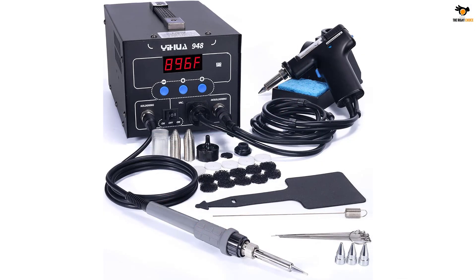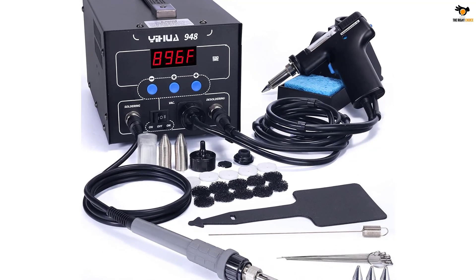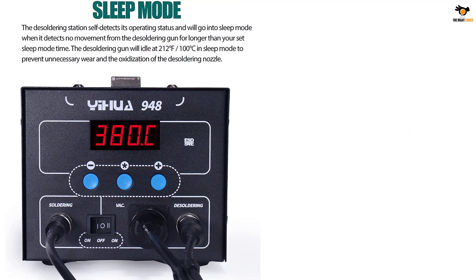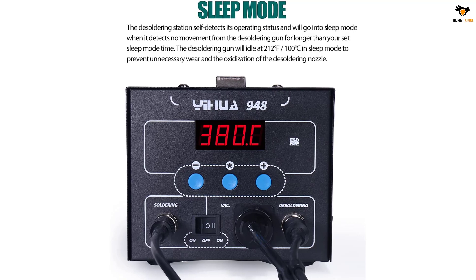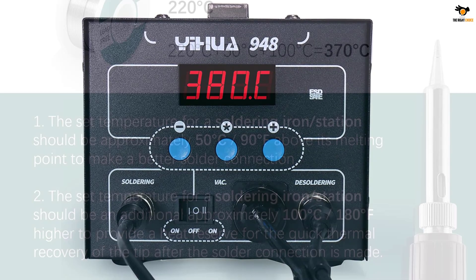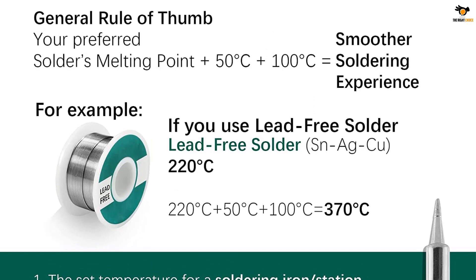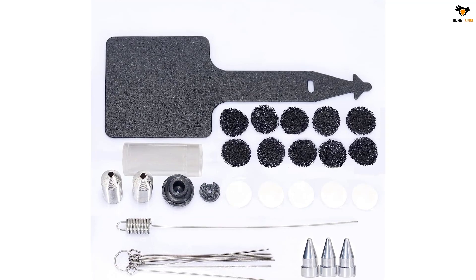It comes in a compact body, and this upgraded version of the desoldering station comes with a PID which has programmable temperature control features implanted within it. This PID has high precision, which will speedily track down, detect, and aid in real-time temperature corrections. Simple switching mechanisms will turn the desoldering gun into a soldering gun. Whenever you need to use the gun for soldering, you simply remove the desoldering handle and connect the soldering iron handle to the holster. The device has the intelligence to identify when a device is attached and for what purpose. It also has an intelligent auto-sleep function which will shut down the device when not being used for a while.